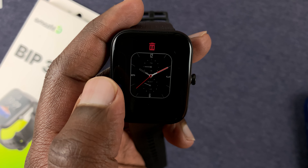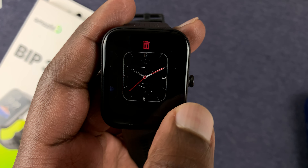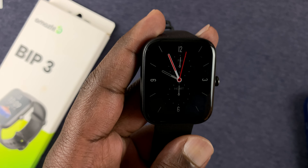And from here, you can slide to see other watch faces and keep sliding. And once you find a watch face you like, you can tap on it to enable it. And that's basically how to change your watch face.